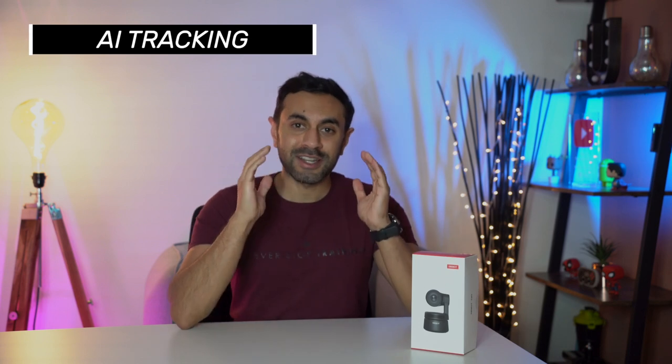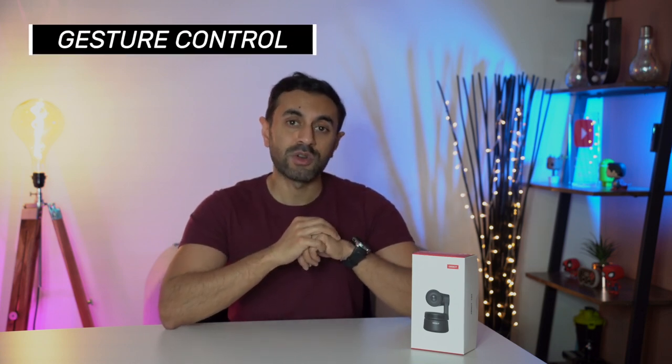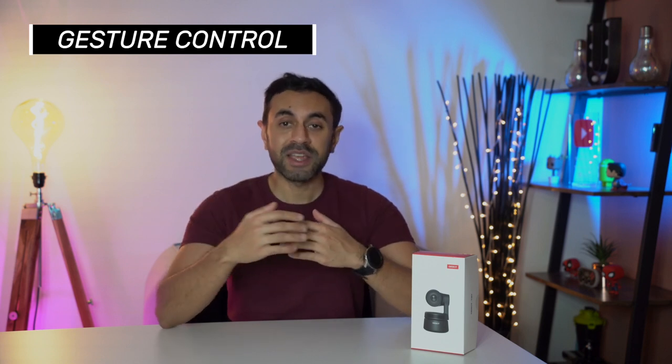Pretty much everyone is working remotely these days, and when you take a lot of video calls, one key thing to have is very good video quality. If your laptop doesn't have a great built-in webcam, this is where this comes in — the brand new OBSBOT Tiny. It's an AI-powered PTZ webcam, with two key features: AI tracking, which keeps you center-framed as you move, and gesture control to start/stop tracking and zoom remotely.